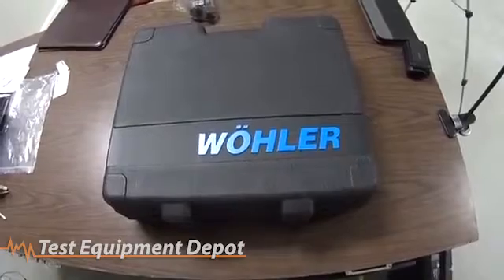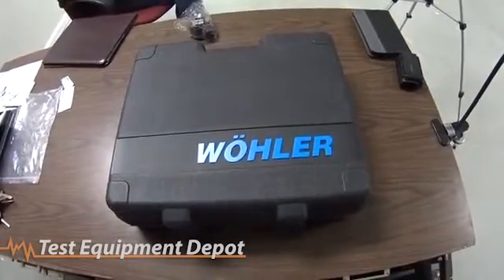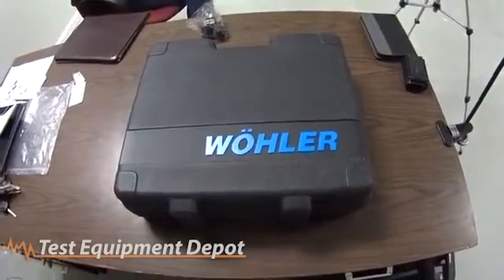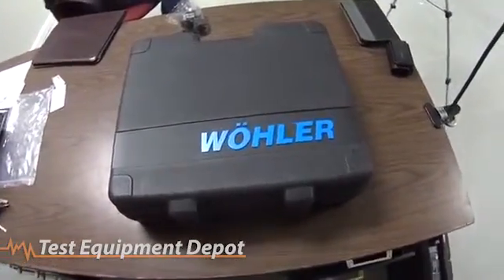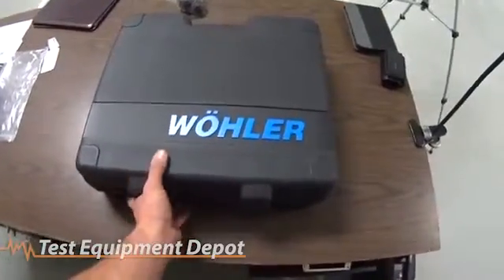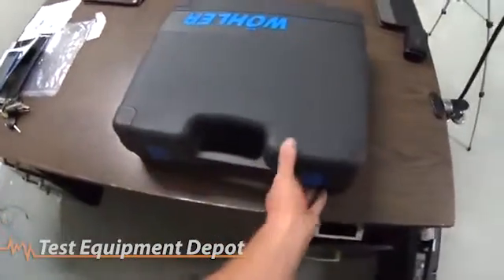Hey guys, I wanted to take you along for a little bit of a hands-on with the Wohler A550 Combustion Analyzer. We're actually playing with the A550L today and I wanted to give you a bit of a walk-through of what you get.